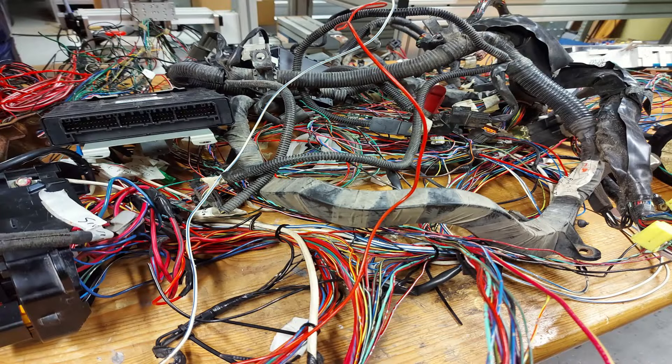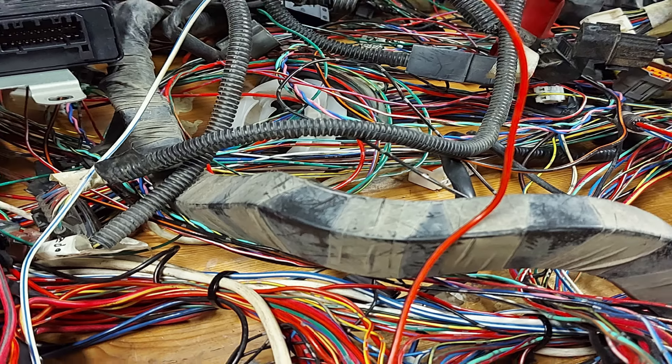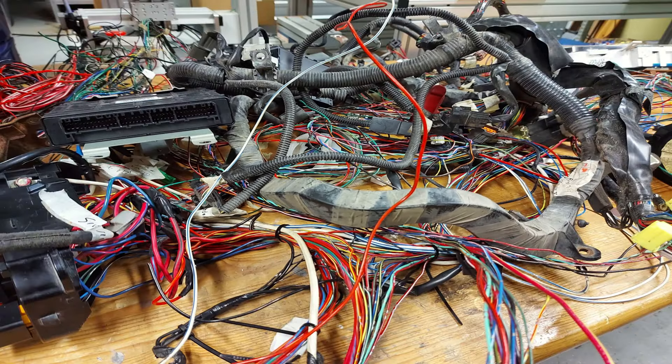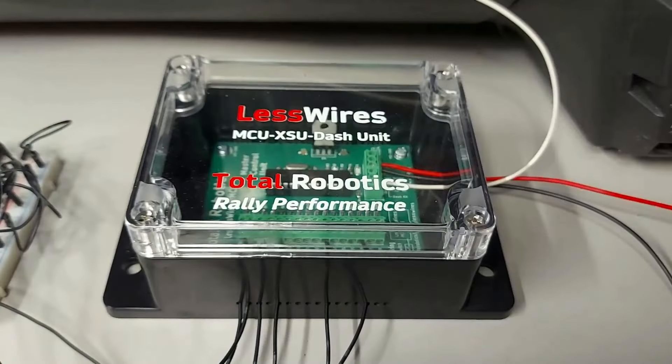Tässä kuvassa näkyy sitten noin kaksi kolmasosaa yhden auton sähköjärjestelmästä, eikä edes kaikki vaan osa siitä, mitä nuo johtoniput pitävät oikeasti sisällään. No niin, mikäli nyt olette tointunut tuosta kuvajärjetyksestä, niin tässä on LessWires MCU eli Master Control Unit.